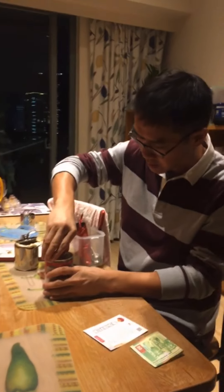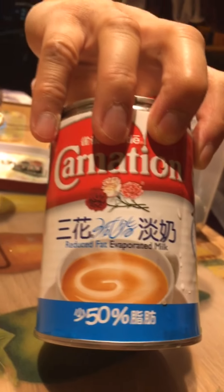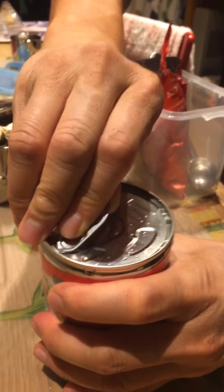So while we are waiting for the tea to be brewed, let's prepare the milk. Check out what this milk is — it's evaporated milk. It's called evaporated milk, so it's pretty sweet, right?